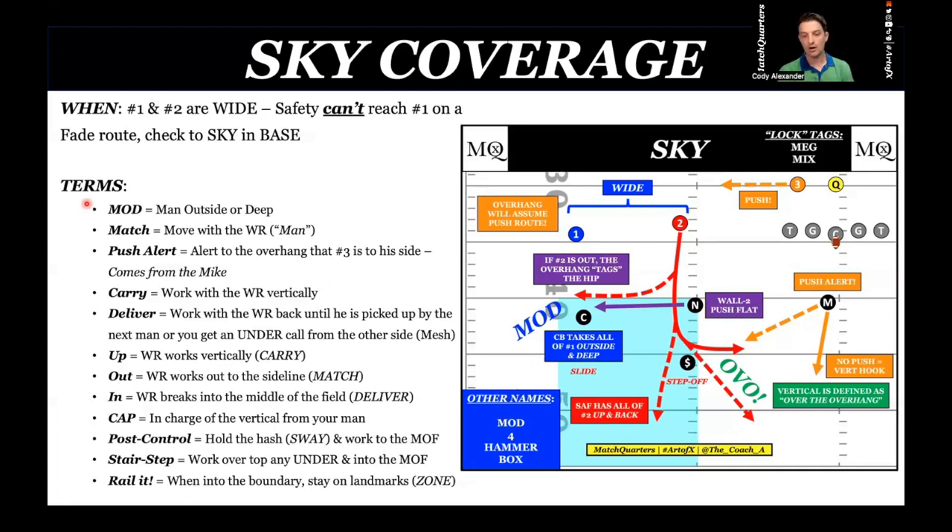A nice drill to work here is the fade out. What you're going to get if you run quarters: fade out. They're attacking the flats. Once I get two out, I'm going to snap my eyes to one. If one's shadow is inside the numbers — inside release — I'm probably getting a curl or a post. If the shadow is outside the numbers, it's a fade route, and I need to sit on the hash because I might get a post or a cross or a dig coming from the other side.